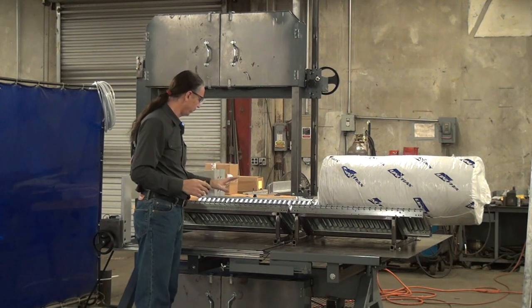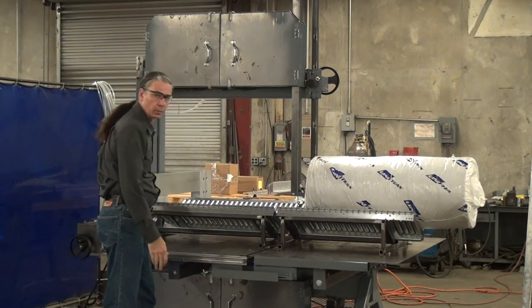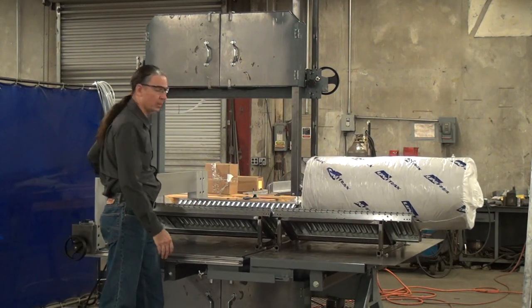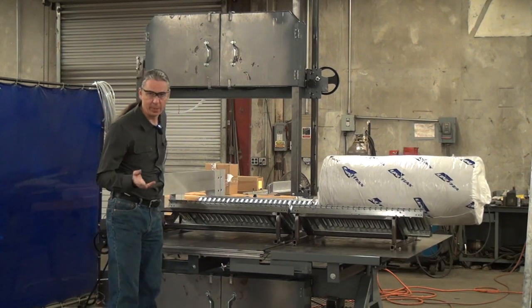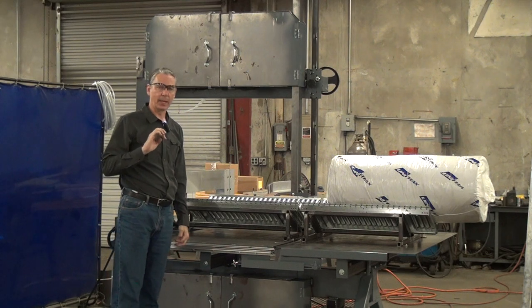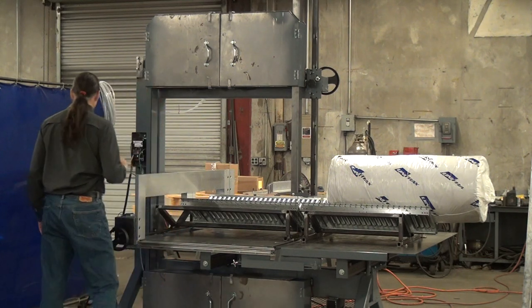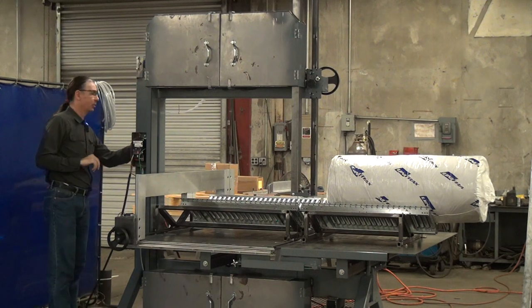We have a vertical blade bandsaw with a traveling table. This is a high-speed machine running a blade speed of about 3,000 feet per minute. This machine includes pneumatic blade tensioning — we use an air cylinder pressure regulator control valve to set the blade tension.